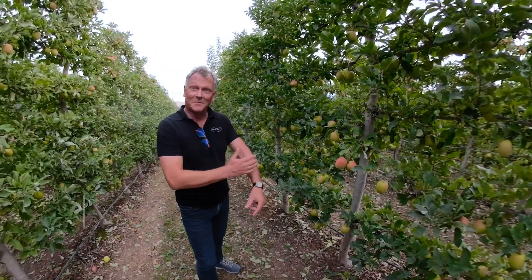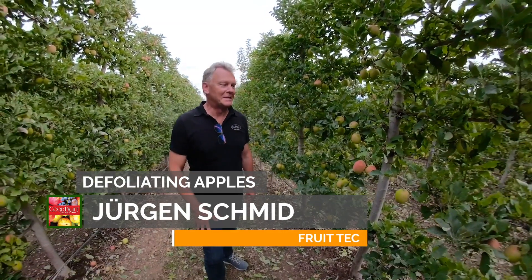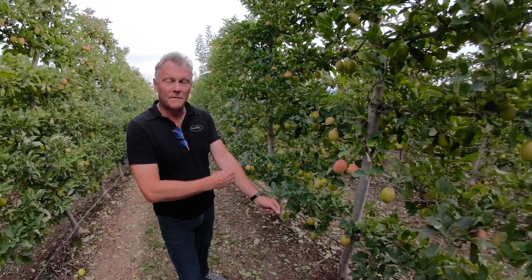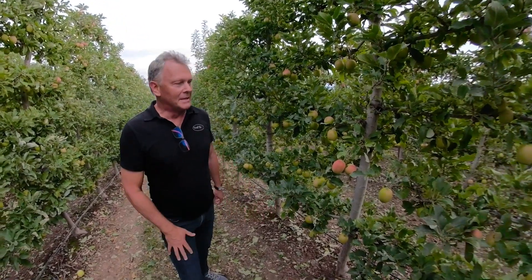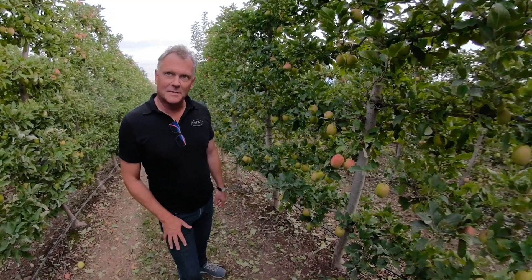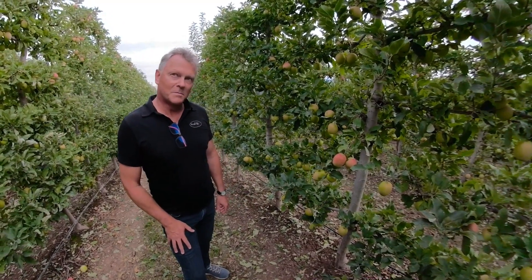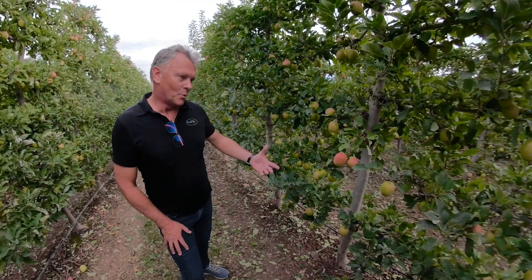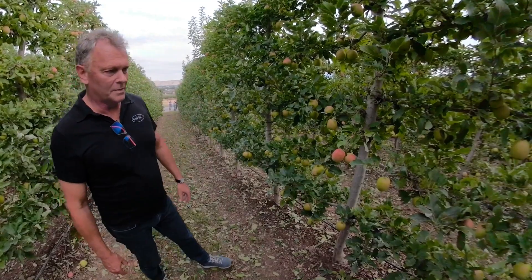My name is Jürgen Schmidt. I'm from Fruitech Company in Germany and I want to show you the results of our Red Pulse machine, which is a defoliation machine — a very new type. It's a pulsating airstream principle we developed in Germany and we now brought over to Washington to demonstrate over here.